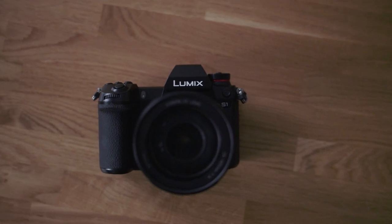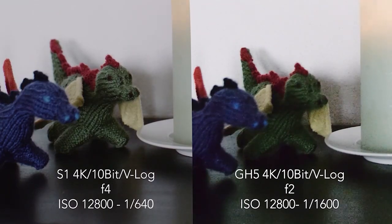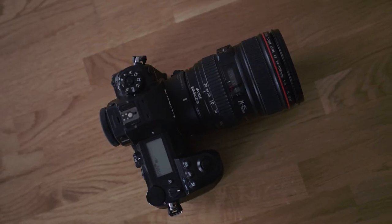But I still take the GH5 on most of my shoots because it's a better, more pleasing shooting experience, and the image quality holds up after four years. So if you're a GH5 or G9 shooter wondering whether to upgrade to the S1, I think you're still good to go with what you have. But if low light is an issue and you don't want to pay the premium for the S1H, and you need a secure HDMI connection with ProRes RAW, then go with the S1H.